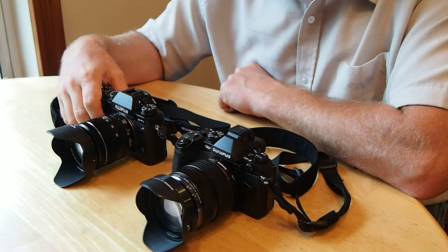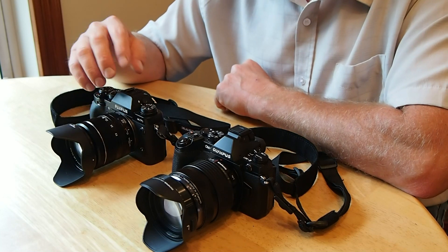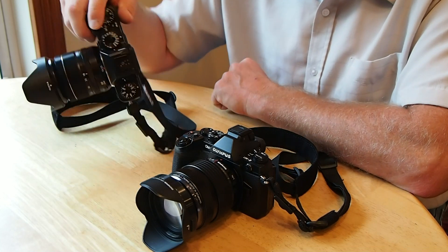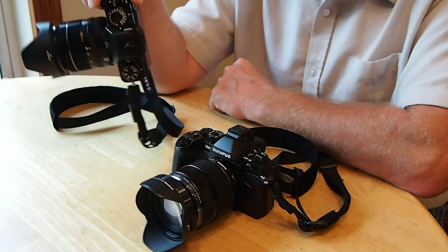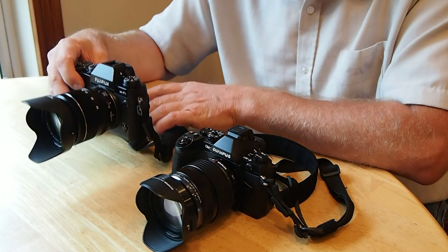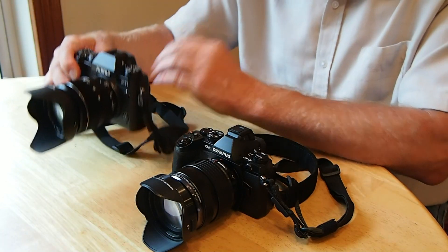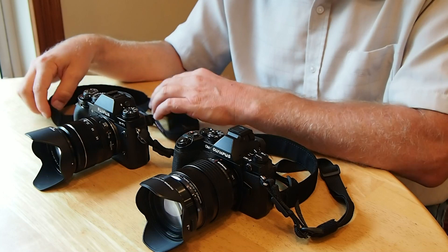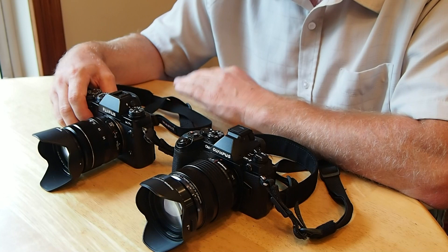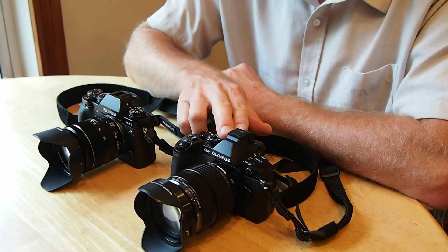In the X-T1's favor: the viewfinder is actually bigger and better — just overall much better operation. When you tilt the camera to portrait orientation, the information on the display inside the viewfinder also rotates to portrait orientation. Not that big of a deal but it is kind of nice. Overall the colors look great in there, though there's really nothing to complain about on the E-M1's viewfinder either.